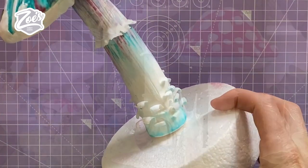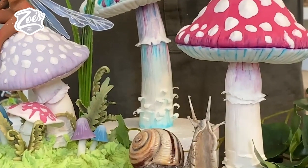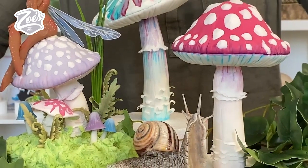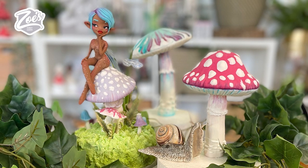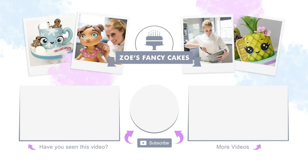Once you're happy with them, pop the tops back onto the mushroom stems and they're all done! I also made a smaller one with a little fairy on it — the fairy is in another YouTube video already on my channel. You can find the full version of this tutorial over on my Facebook page. Thanks for watching — don't forget to like and subscribe for more videos. You can see more tutorials by clicking on the images on screen, and there are links in the description to find me on Facebook, Instagram, and more.